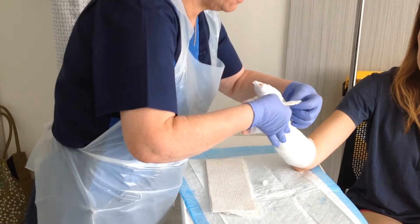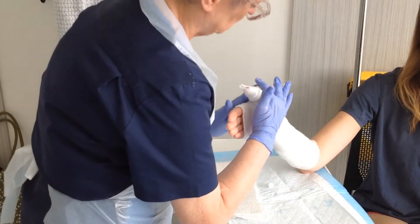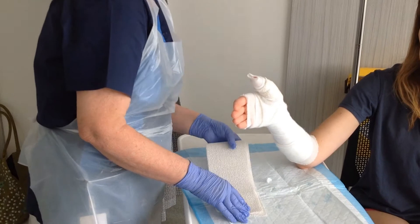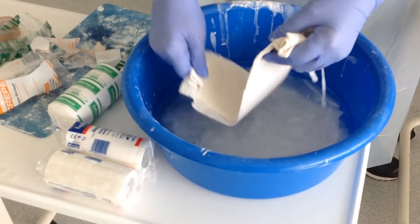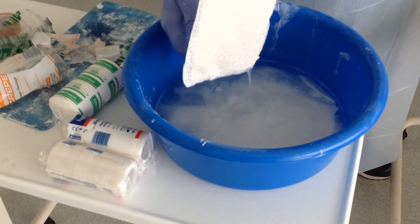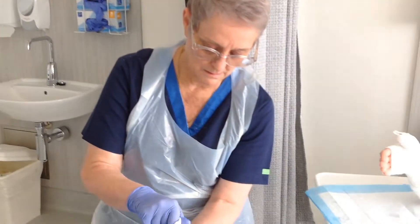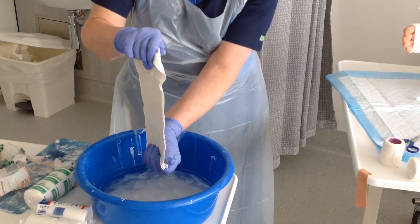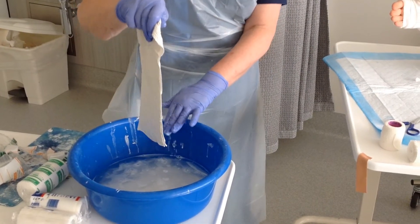Just smooth that down — not too tight, don't pull it too tight. That goes over the plaster. We then take the next piece and give it a quick dip in the water; we don't want it too wet, we just need it to set. Plaster usually takes a full two days to fully set, so the wetter it is the longer it's going to take. Just make sure there are no creases and remove the excess water.